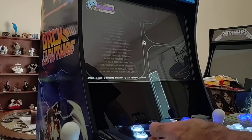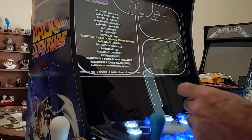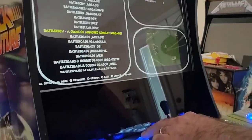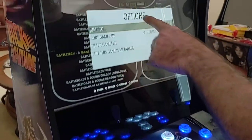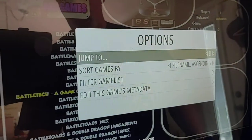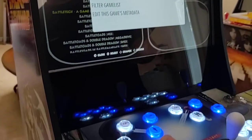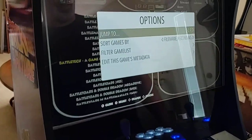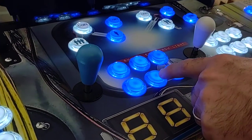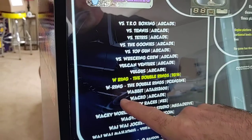Let's say you want to play a game that starts with the letter W. It's going to take a long time to scroll through over 8,000 games, so you can just push the coin button on player number one. You'll see it pops up an option screen that says 'Jump To' with the alphabet. Use your player number one joystick to change the letter — go all the way to W — then just hit A to select.